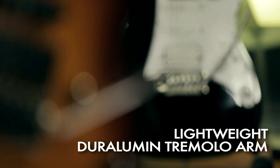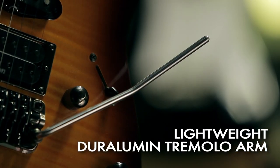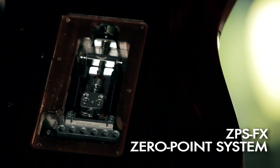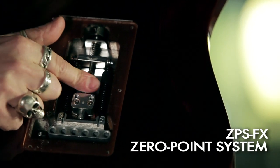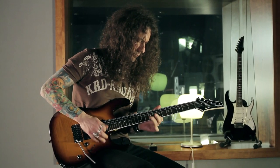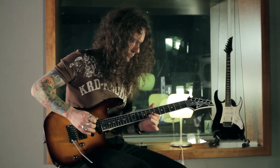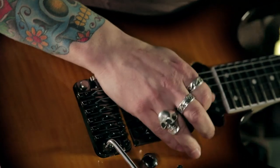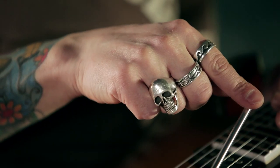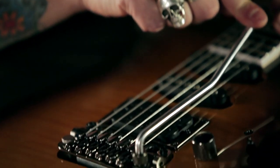The tremolo arm is made of light duraluminium for increased balance. The ZPS FX system allows switching from floating to non-floating tremolo with a turn of a knob on the back. It also lets you decide how wide the arming range must be.